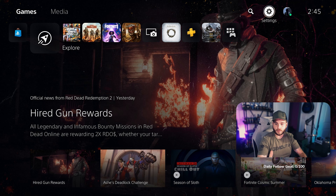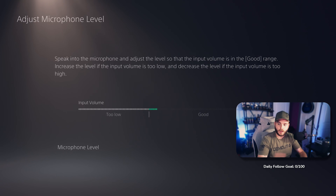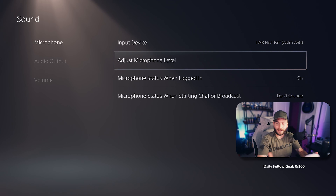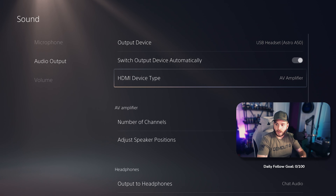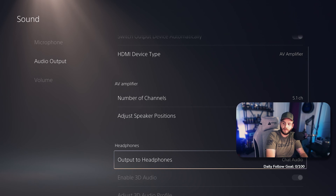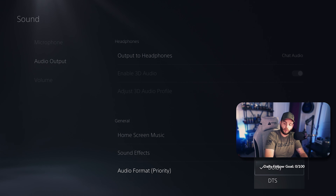To set up audio on PlayStation 5 — PS4 will probably be a little different — go to Settings, then Sound. Your microphone should be set to the Astro A50s and you can adjust your microphone level. Audio Output — make sure it's set to USB Headset, which is your Astro A50s. Go down to HDMI Device Type and set it to AV Amplifier. Number of Channels — make sure it's 5.1. Output to Headphones — set it to Chat Audio, not All Audio. That gives you the option to adjust your game versus voice chat balance.